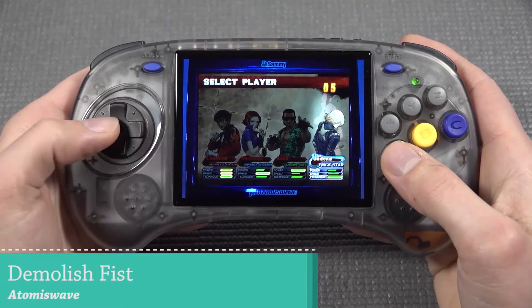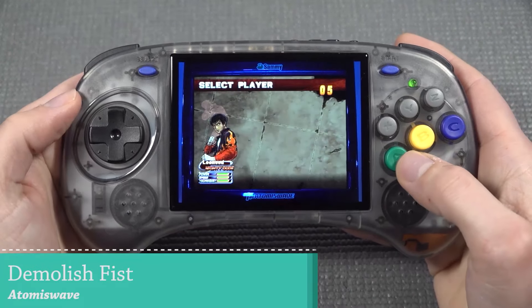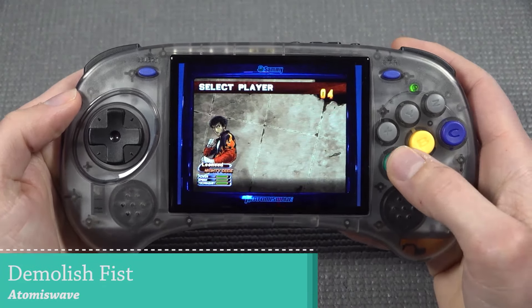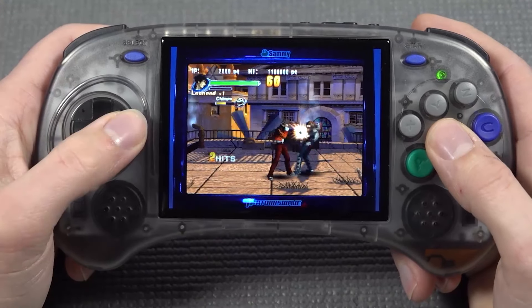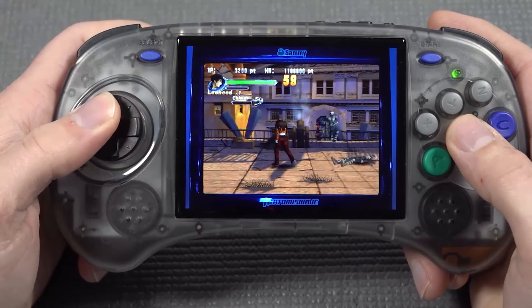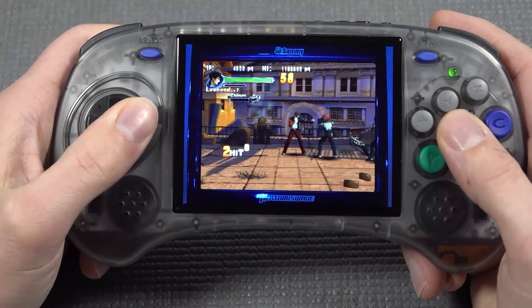Let's move on to the RetroArch list and check out some Atmos Wave. Atmos Wave is one of those systems that does struggle with a lot of game boxes we've seen before, but they also implemented the combination with the bezel, and the overall performance itself is not bad at all.